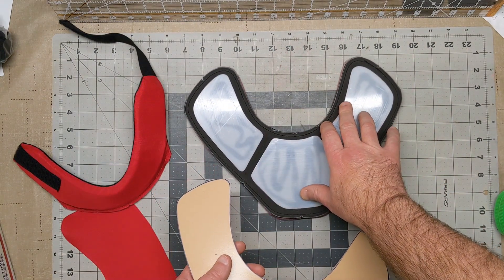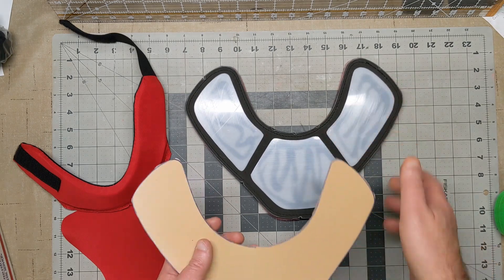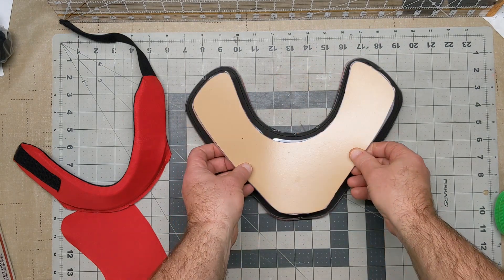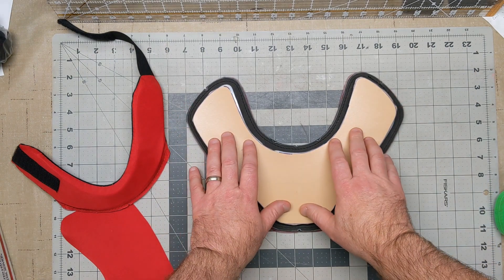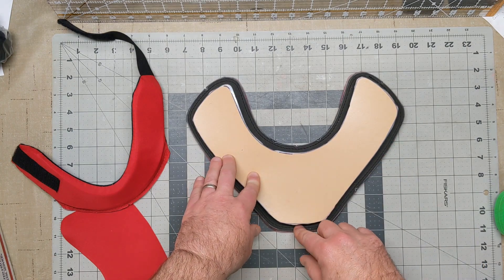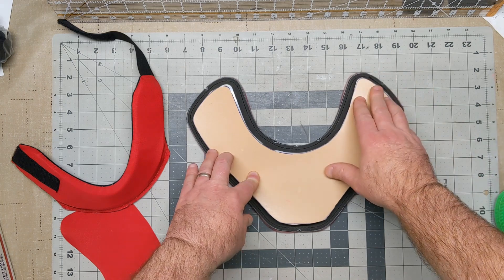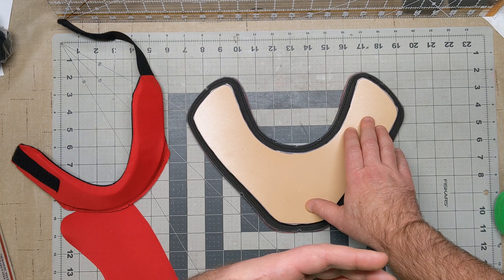You've got the eighth-inch EVA foam on top of the headliner with plastic on top of that, and then just like the adult version, this is a quarter-inch thick sheet of shock tech impact gel. Fantastic protection here on the bib area, and it's designed to go down on your sternum a little farther and go a little bit higher up on your shoulders to protect your clavicle, so great protection inside your chest guard.